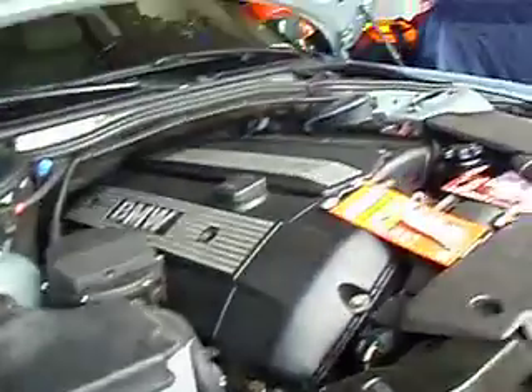Hi there, JustRide7 again. Here doing a light bulb replacement on my E36 BMW — mine is a 330i.